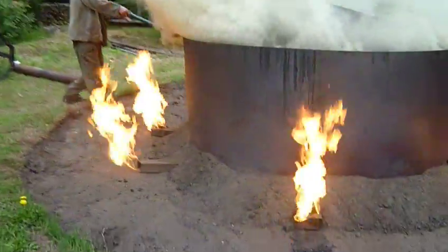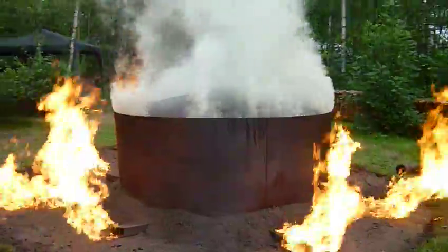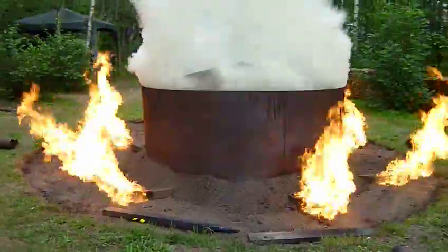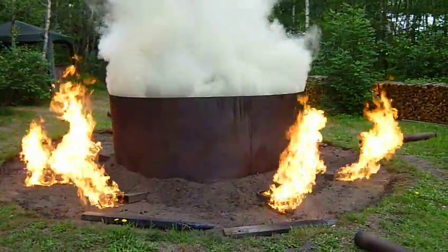The very last one. Look at that — she blows! That is a flare. It's always going to do that at this point. The heat's amazing.